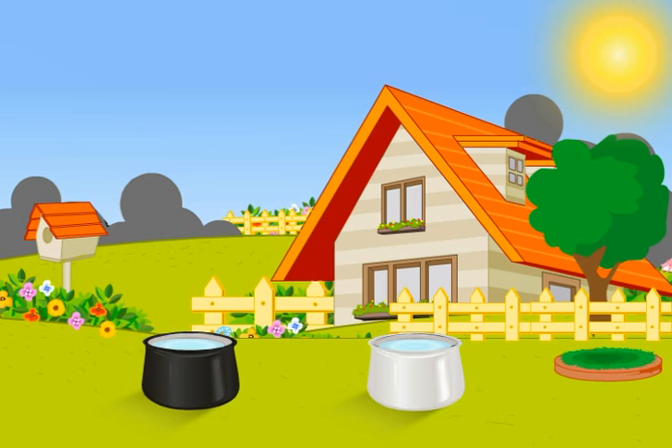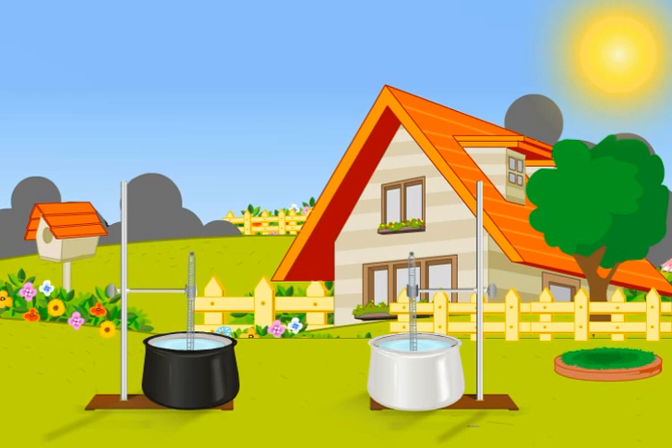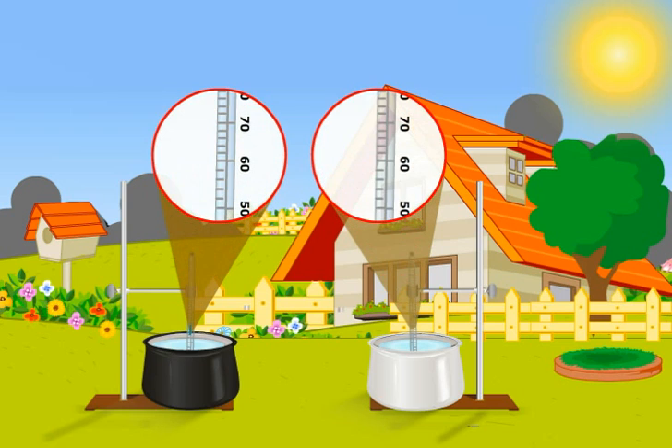We need to measure the temperatures, so we fix two thermometers in the two containers. Now leave it like that for some time. And now see the increase in the temperature in the two containers. What do we find? Yes, the temperature of water present in the container painted black increases at a rate faster than that of the one painted white.